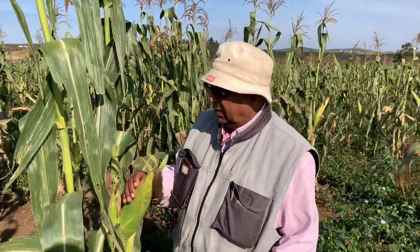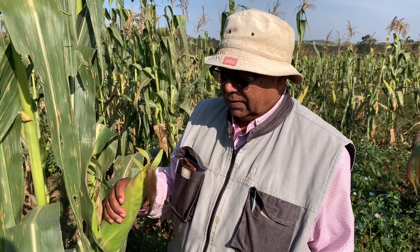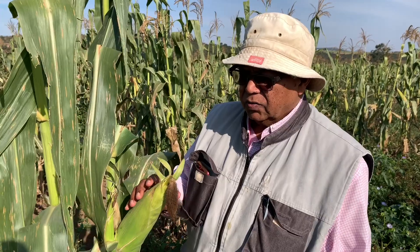Our big boss is here in the field today. Say hello, Dad! Hello. So Dad, tell us about this millie — tell us how you know when it's ready for harvest. It's just around three months, and then you give it a feel. You know whether you want a soft millie or a hard millie — it depends on your market. There are lots of people who like a soft millie, but the majority of people like a hard millie.